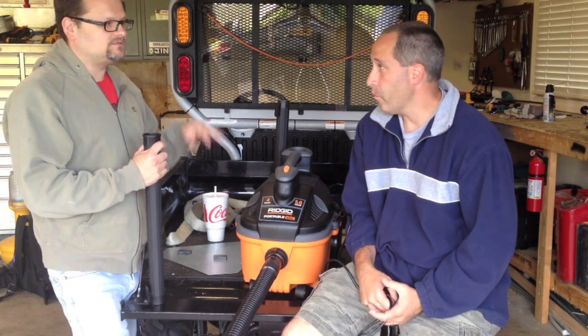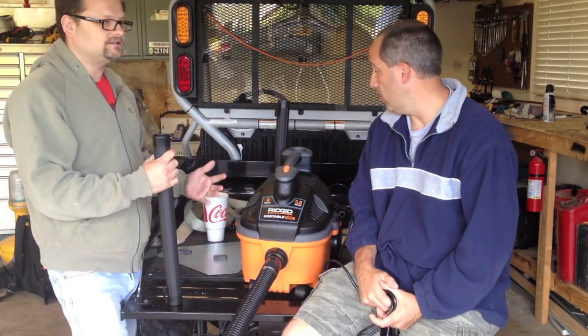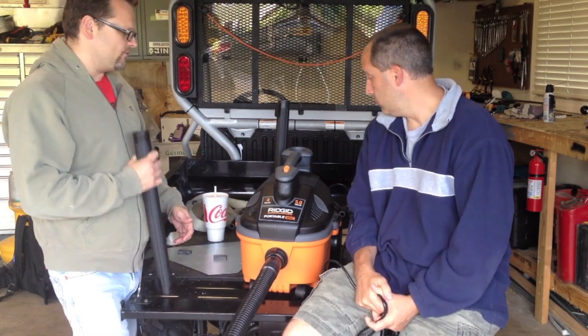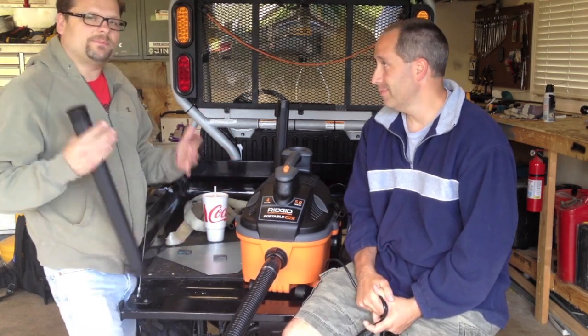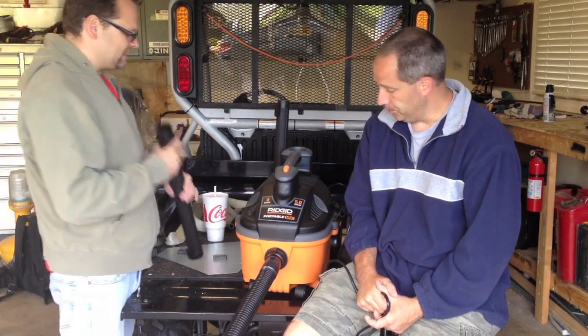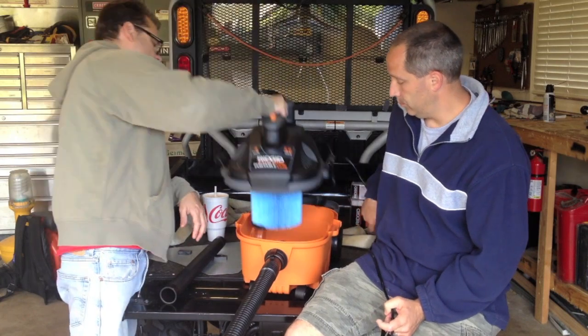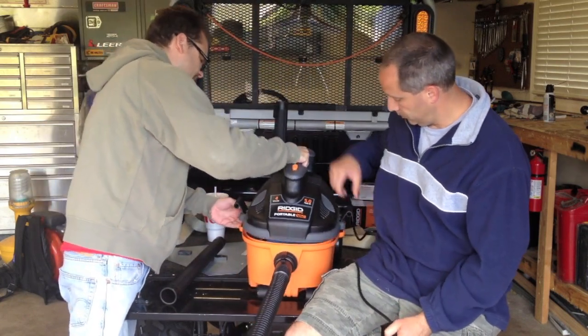I really like RIDGID vacuums. The great thing about this unit is the five horsepower. This thing is compact at four gallons, and it's going to suck at five horsepower. So pretty much any job the big one is going to do, the little one is going to do also. Take the filter off — it just comes right off.